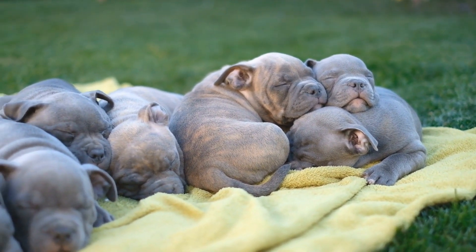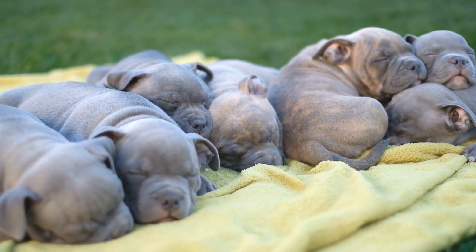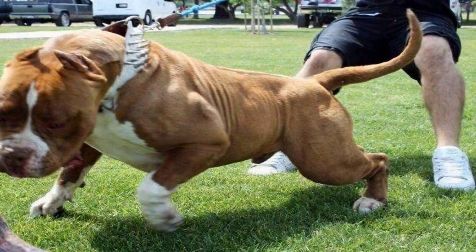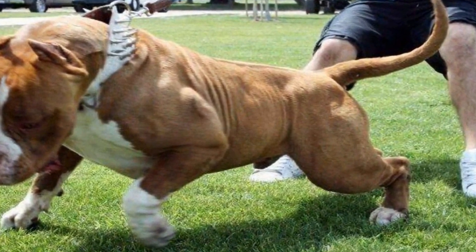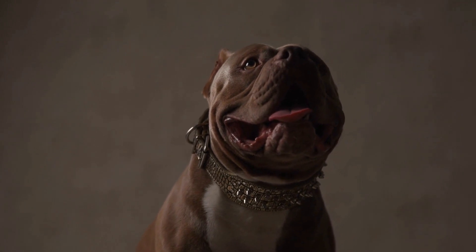Positive Reinforcement. Use positive reinforcement techniques to encourage your American Bully's sociability. Reward them with treats, praise, and affection when they display friendly behavior towards humans and dogs. This will reinforce positive associations and make them more inclined to seek social interactions.